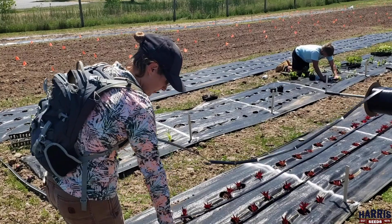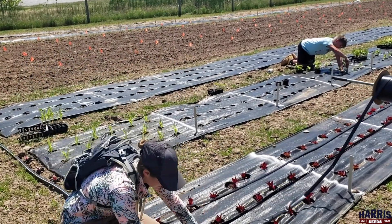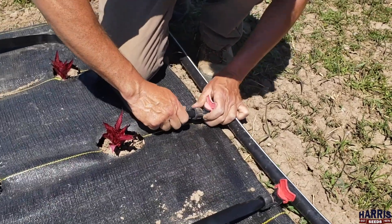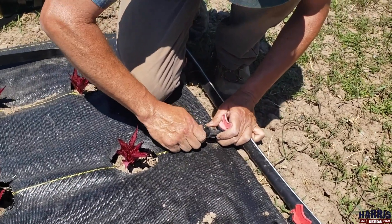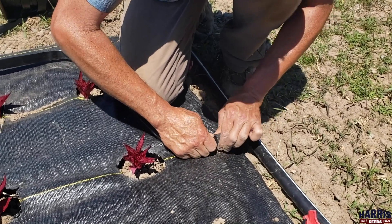We've already laid our header pipe and our drip tape valves, and we just connect these by sticking the drip tape at the end of the valve. Kind of snug it in there and spin this up and it tightens it down.